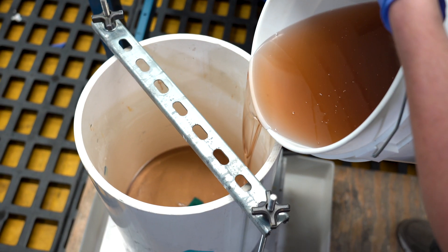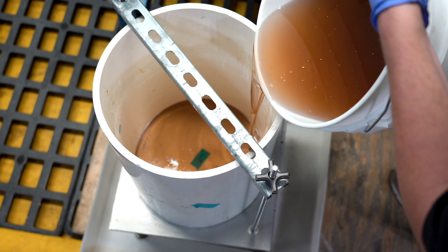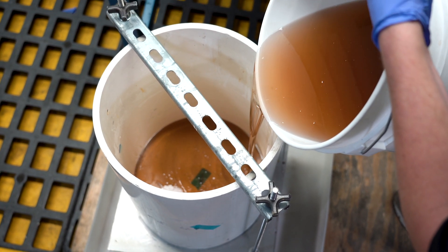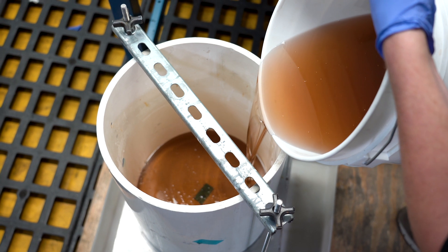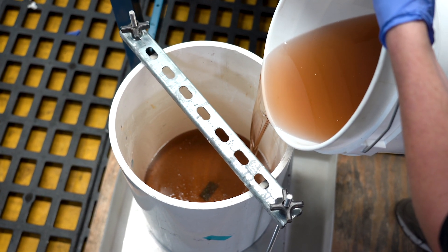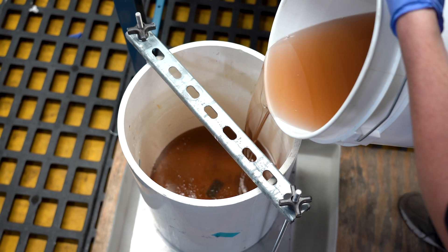The mold we're using here is just a simple cylinder made out of PVC on an aluminum base, and it's sealed with a basic gasket. At this size, you don't need any additional heat to fully cure. However, a simple heated base will shorten cycle times significantly. Today, the base is heated to 140 degrees Fahrenheit.